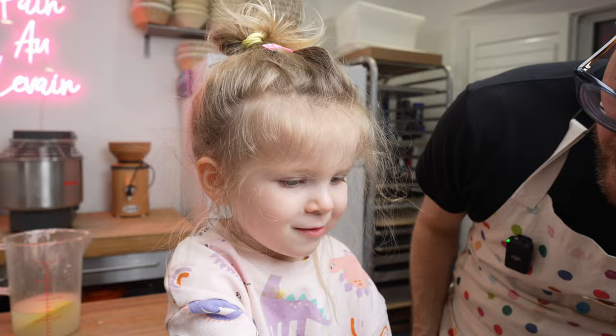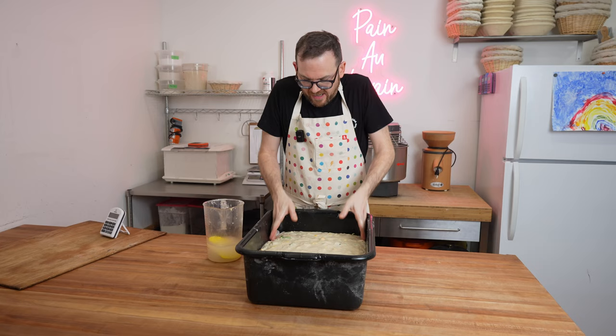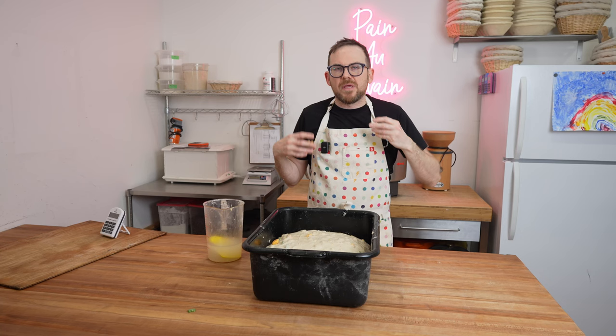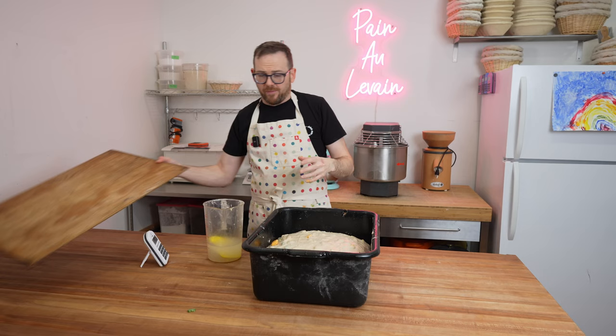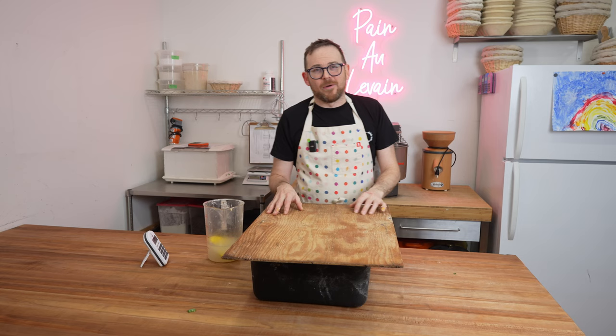There's an hour and 35 minutes left in the bulk fermentation — we're about halfway. Time for the second and final fold. Wet hands, give the dough a really good stretch. This dough is a little tighter now that you've already given it one fold, so be a little more gentle. We want to let it relax for the rest of the bulk — about an hour and 35 more minutes for a total of three hours — before we divide and shape.